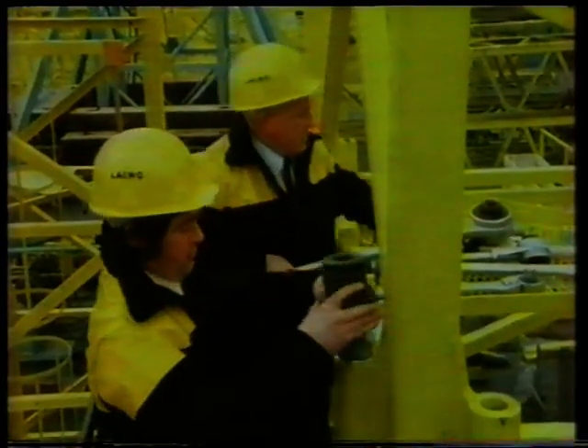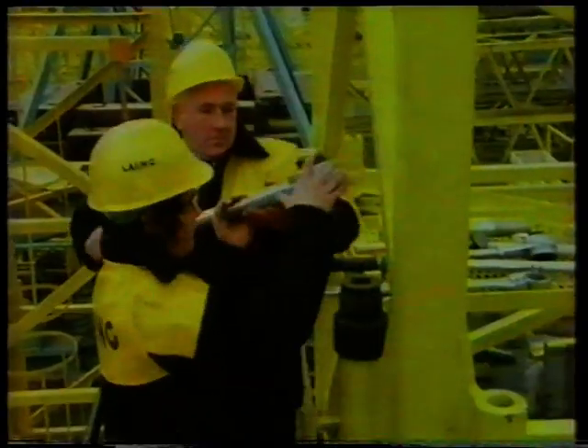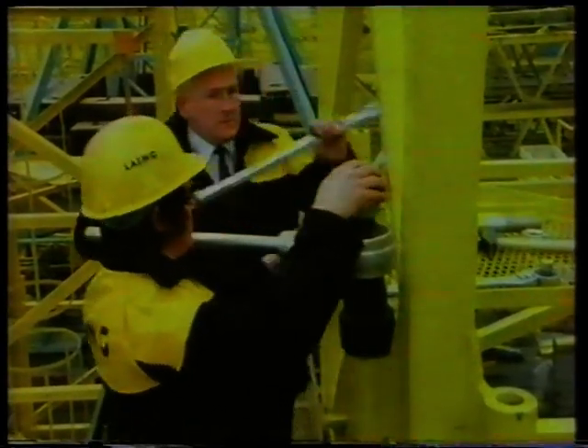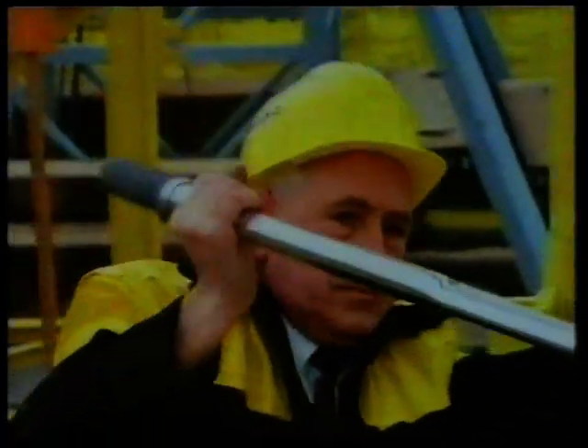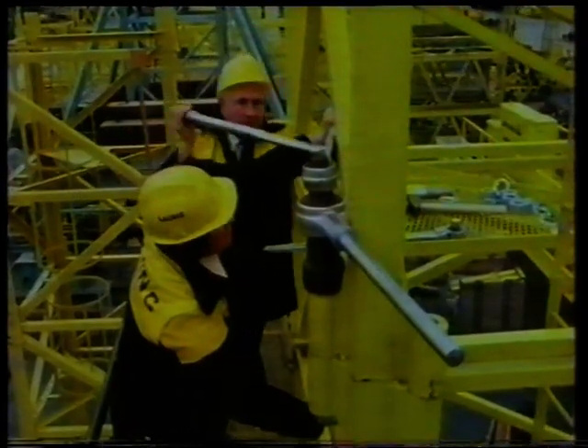A tower crane can have as many as 14 sections, like the two they're joining here, and each joint must be bolted tightly enough to withstand the forces involved when the crane is in action. Engineers have worked out in advance exactly how much torque they need to apply to the nut for the maximum force the joint will have to take.